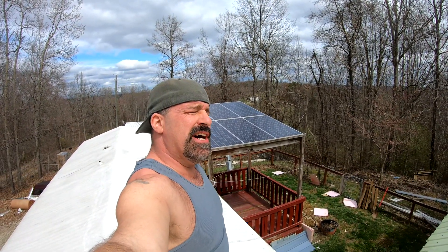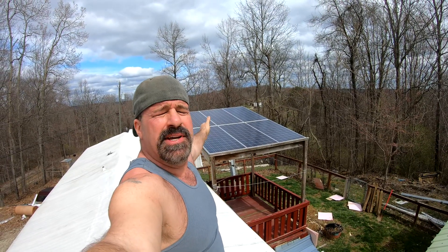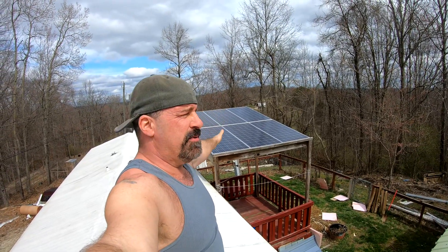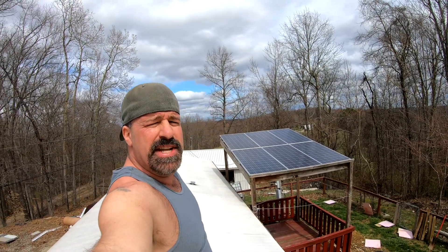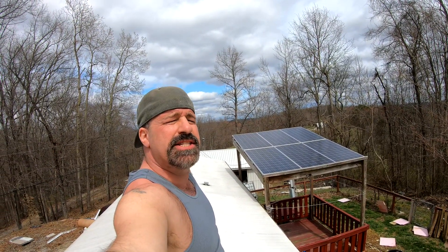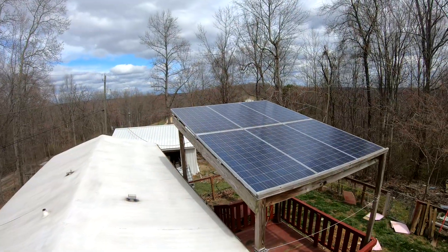Welcome back to Frugal Homestead. Today I'm bringing you up on the roof to discuss the solar system — what it's been doing, how it's been faring, what has failed, and what's going to change when we move it down to the tiny house.